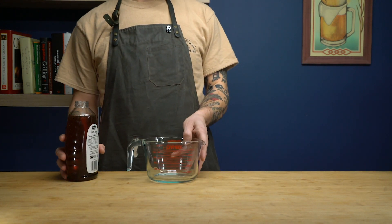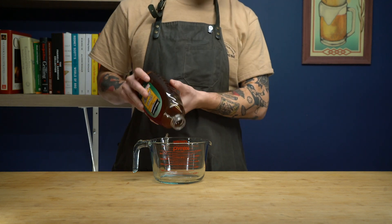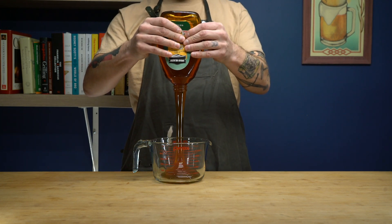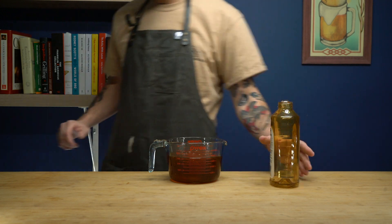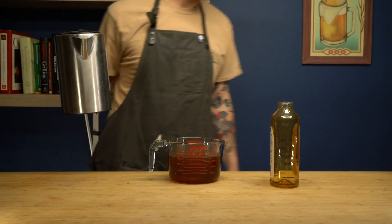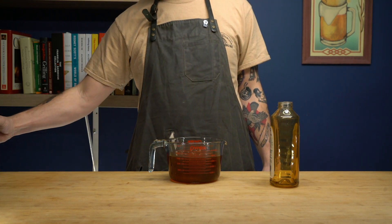Once we have all of our ingredients together, our first step is to dissolve the honey in some water. This will make things a lot easier when we need to get the honey in the jar, as well as shaking it up — that way we don't have to deal with the sticky mess. I'm starting by adding some boiling water to our Pyrex with the honey in it, just so I don't have to worry about scraping the bottom of the pot. Then we're going to move this over to the stovetop and get it on a low temperature.